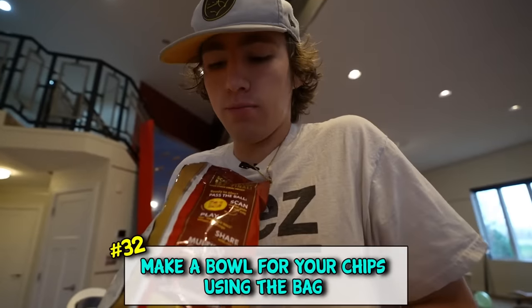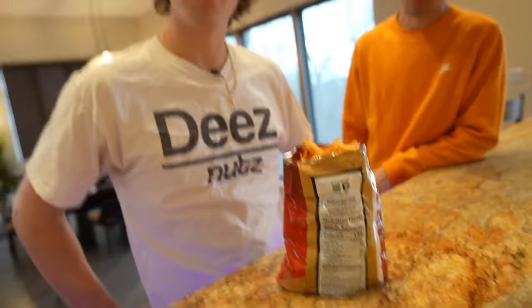Want to eat your chips but you don't have a bowl? Take the bottoms right here, fold them up in - just like that you got a bowl for your chips.